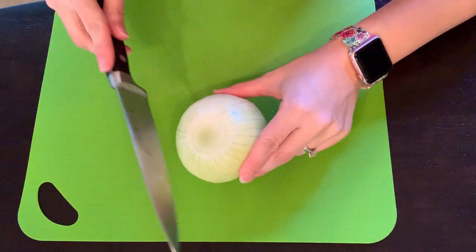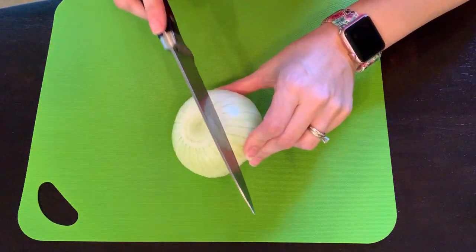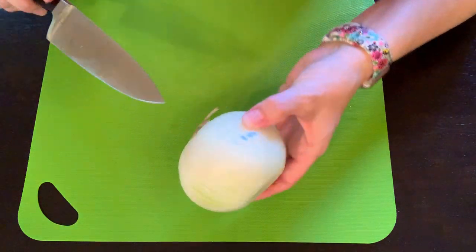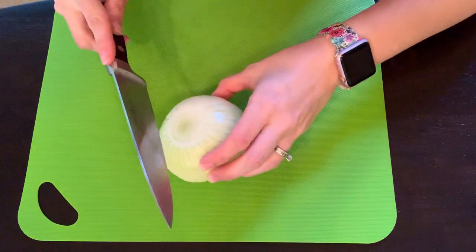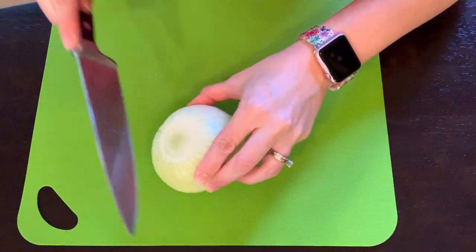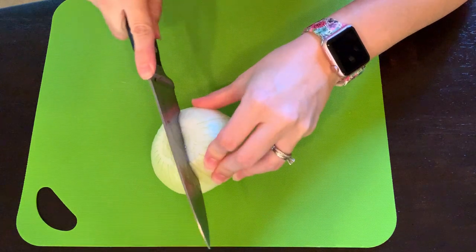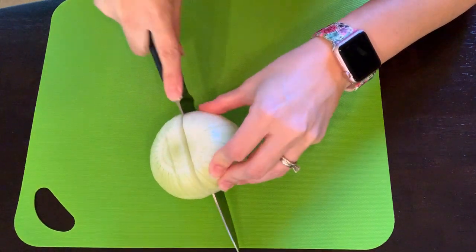Now we're going to cut down the onion in this direction in little slices. We want to go almost all the way to the root, but not quite that far. Cut far down, almost to the root of the onion, in about half-inch slices.